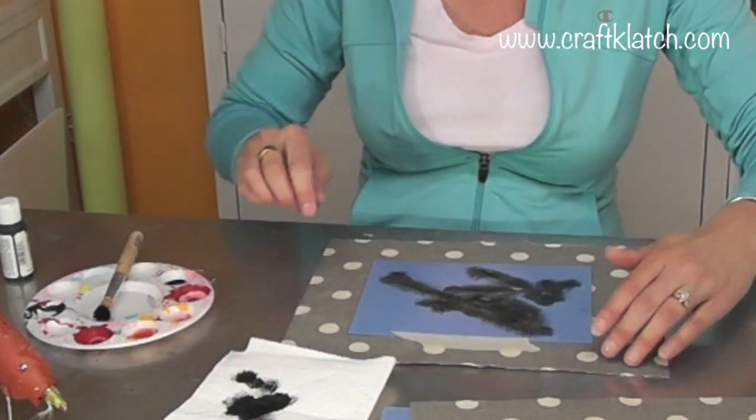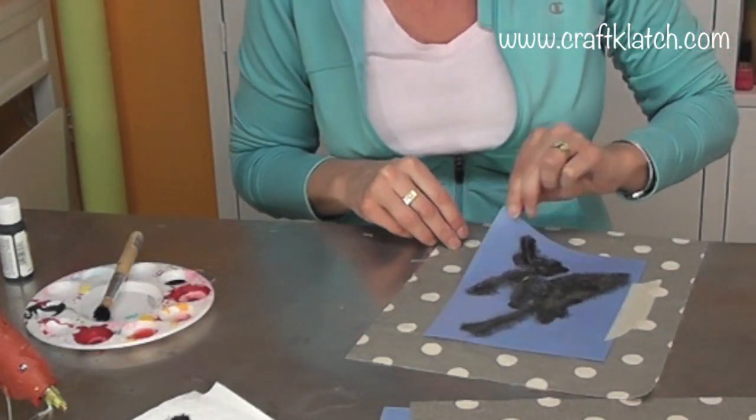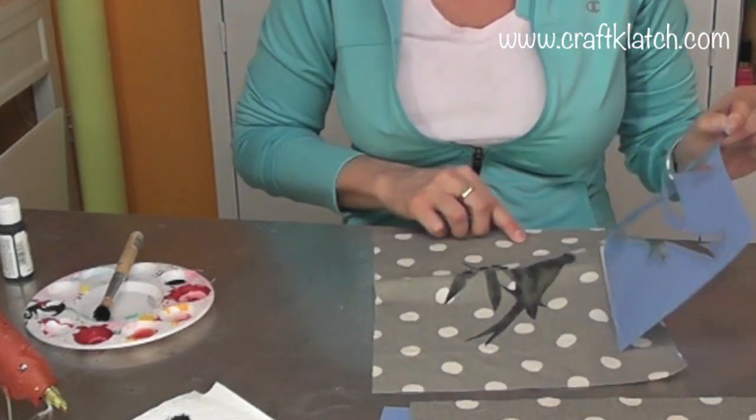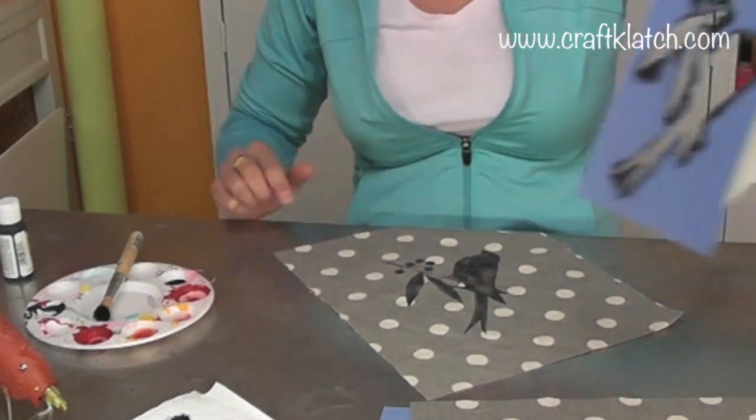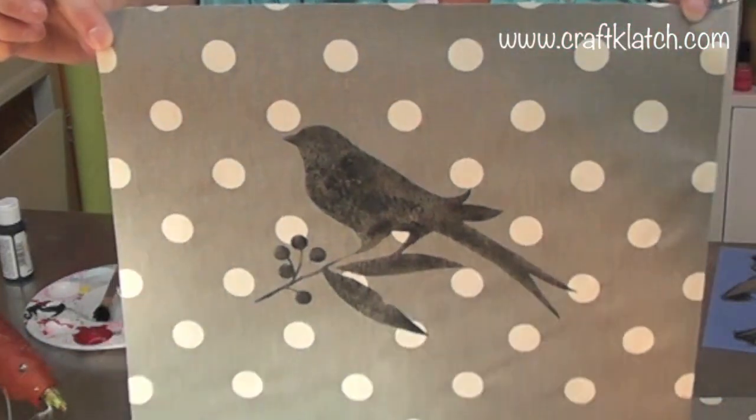I think it's pretty good. Now I'm going to do a little reveal and carefully lift it. And there it is. I'll take that off and set this aside so it can dry.